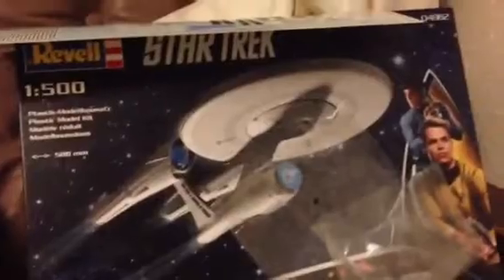Hi guys, Tex Park here with part 2, just showing you the progress I've made so far. I've been mainly getting the body together and getting the seals and stuff done.